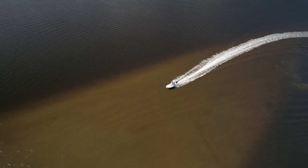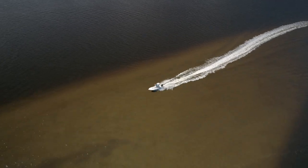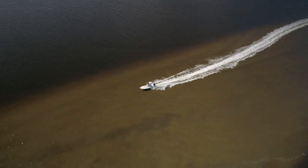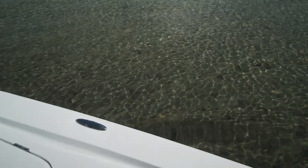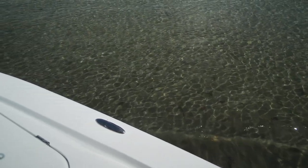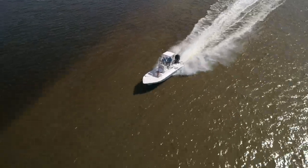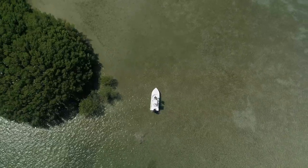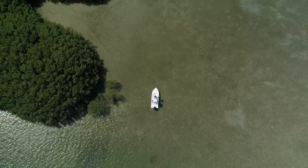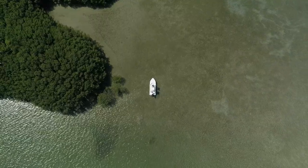Shallowsport advertises this model's shallow running ability as 6 inches, with approximately 12 inches required for a hole shot, and I'd say that's fairly accurate. However, with the ability to travel in these depths comes responsibility. Be sure you have sufficient water depth for your approach to any shallows, along with an exit point back into an area with enough water depth to avoid settling to the bottom. This assures that you leave no scars on the bottom or damage any grass beds, which as we know in Florida, all too well, need every measure of protection.